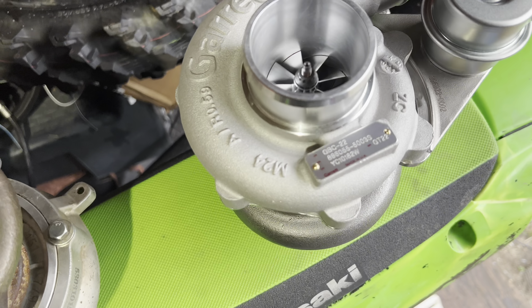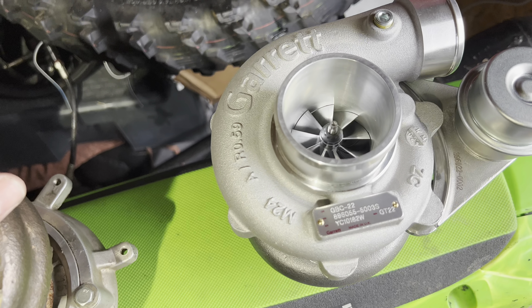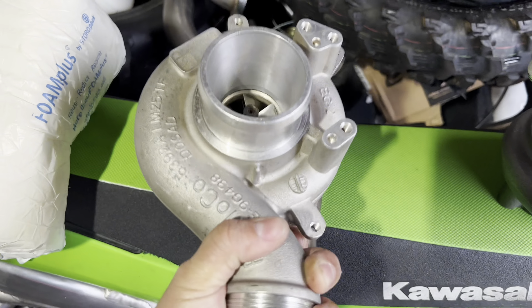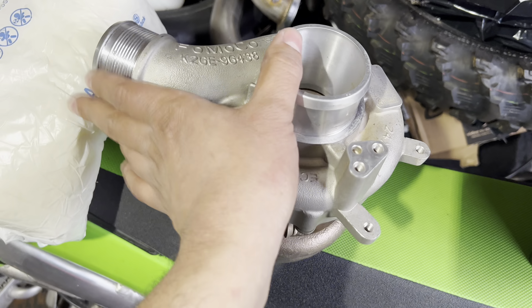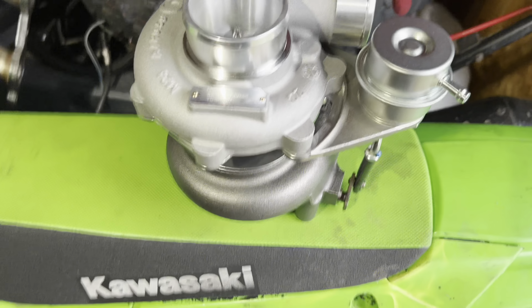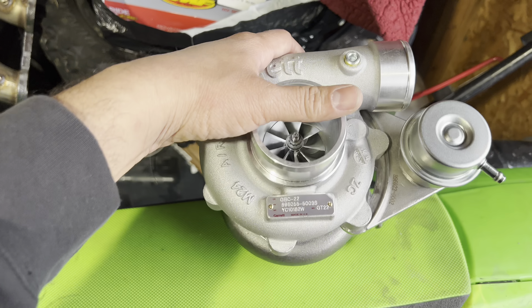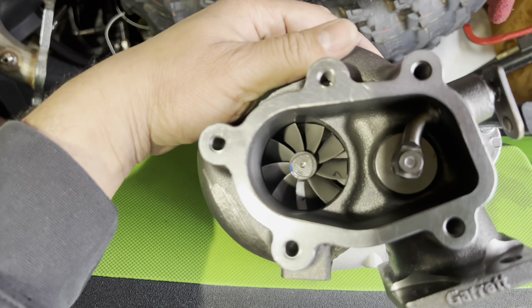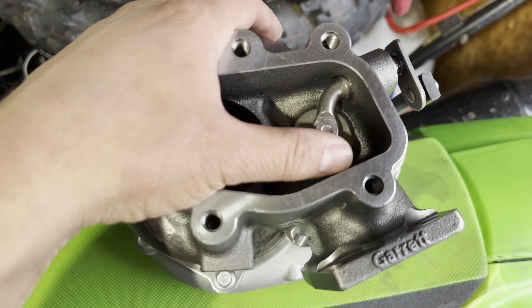Other than the fact that this has the new aero technology Garrett incorporates into their compressor and turbine wheels, this turbo should flow quite a bit more than the old one. That old one came off a 2020 Ford Edge inline four-cylinder - for what it was it worked good. But this Garrett right here has answered my prayers. I really plan on pushing this turbo and hopefully making some good power with it.